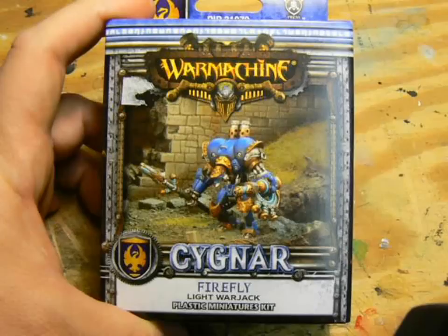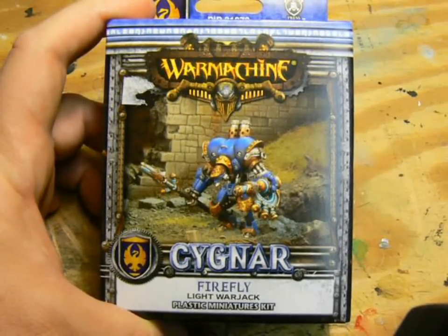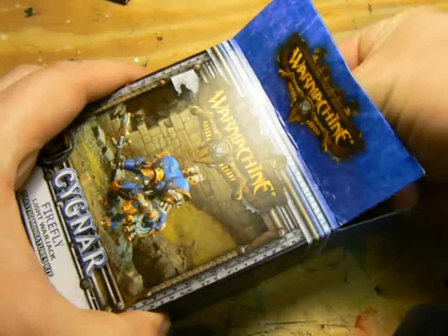Hello, this is Iron Bear, and welcome back to my workshop. Today I'm putting together the Firefly Signar Light Warjack. I've been waiting for the Firefly for a while to add it to my Nemo all-electric force lists.